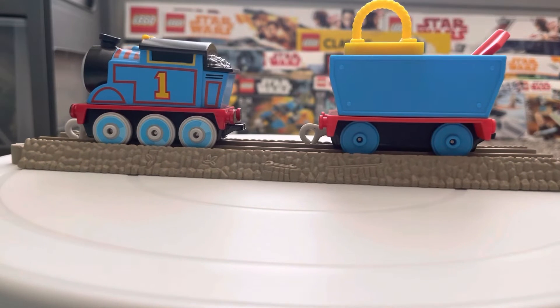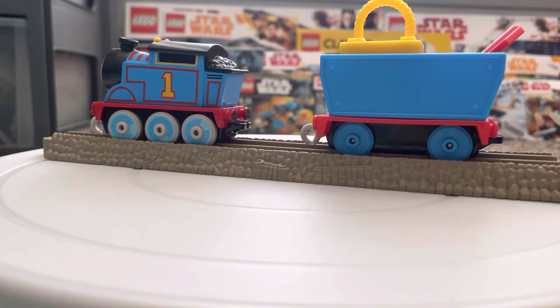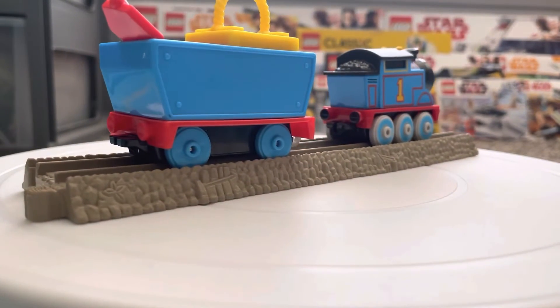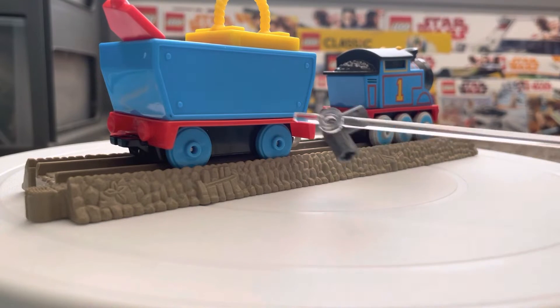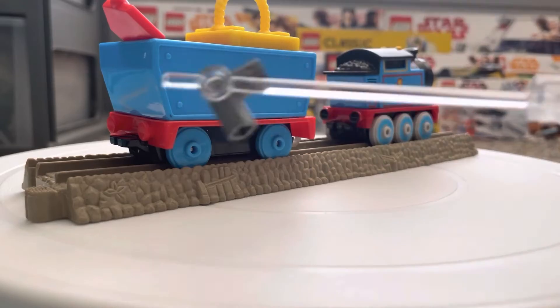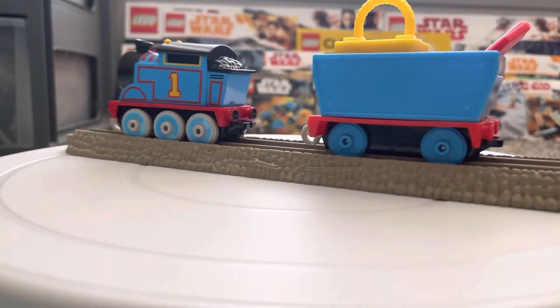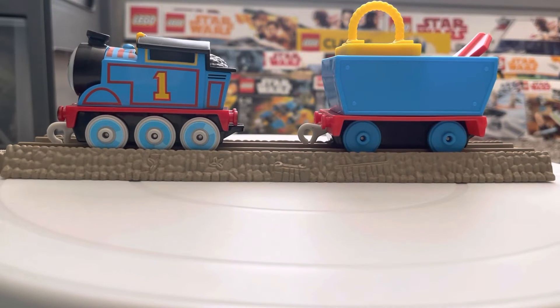The next thing we're going to check out is this little cargo that Thomas carries with him. It's a basic little cargo wagon, blue, with little detailing of little bolt implants on it. The wheels don't have much detail — they're just stock standard wheels — and no painted buffers on the back, which is a common thing for most Track Master push along cargo right now.